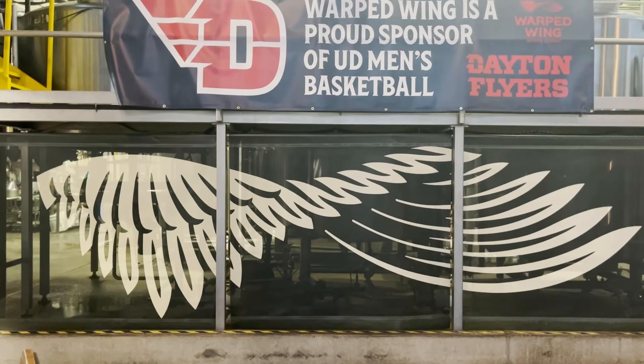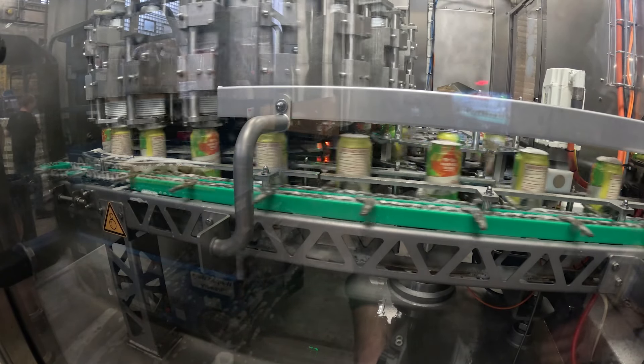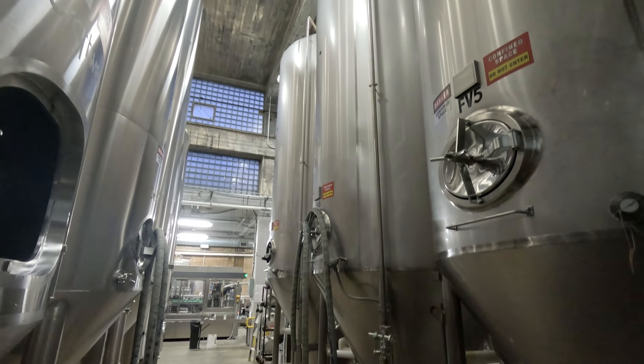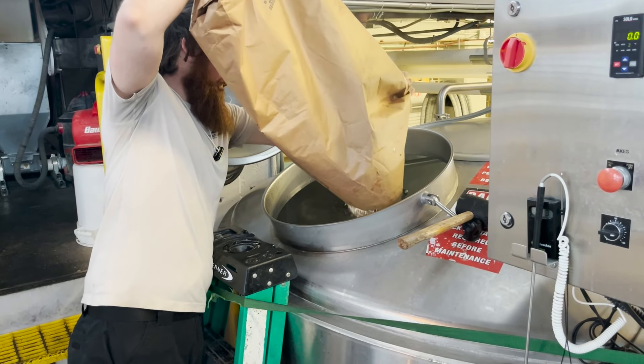Hey everybody, today we are going to be joining our friends at Warped Wing for an awesome behind-the-scenes tour of everything they have going on back there. We're going to take a deep dive on the amazing canning line they have, and also get a super brewery tour — diving into the cellar and looking at the operation of their brew house. It's meant to give you a behind-the-scenes look at how these things happen. So let's start by diving in with sanitizing the canning line.